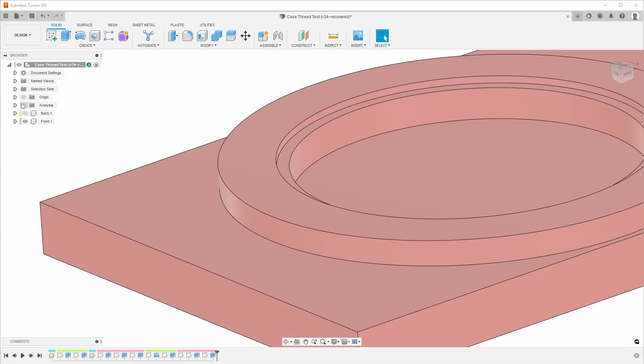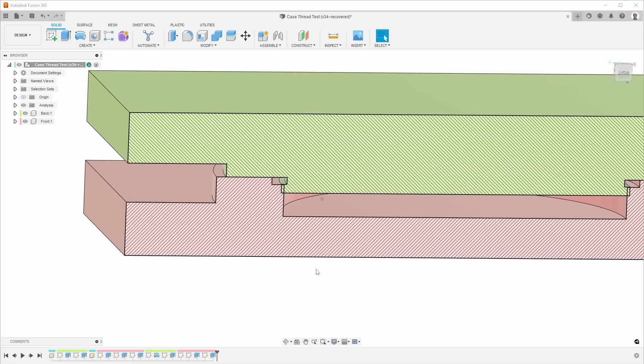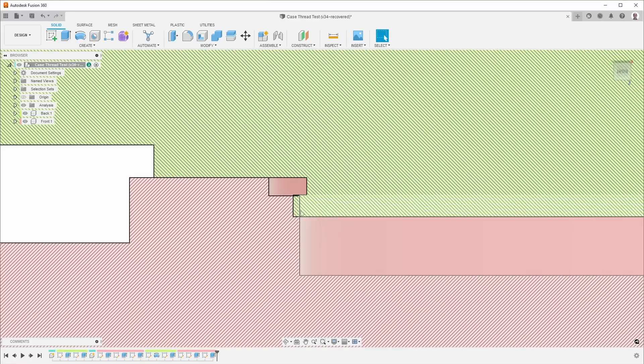Going back to the cross-section and showing the other part as well — the width is actually not to this edge here but all the way to this edge here. So the width runs from there to there.